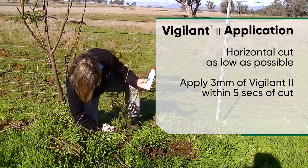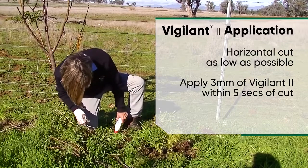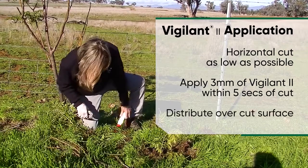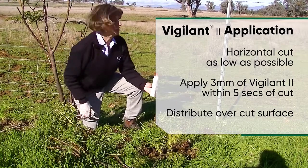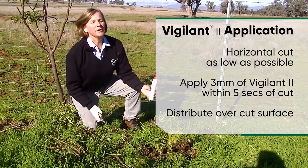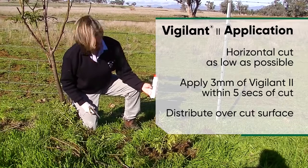Cut through that and then within five seconds you apply a blob of Vigilant. Rub it over to make sure you've covered the whole of the top of the surface, and within a few months we won't have a tree there at all.